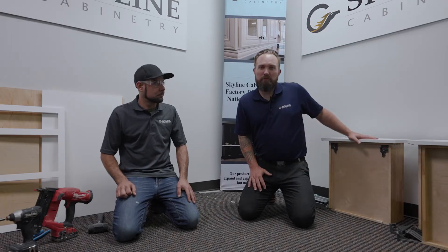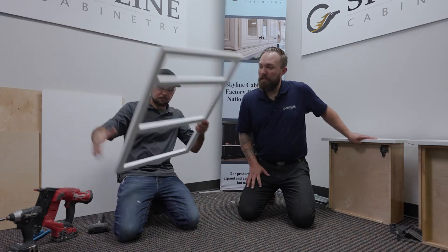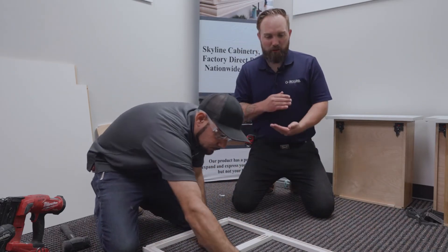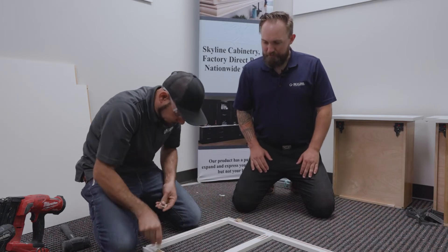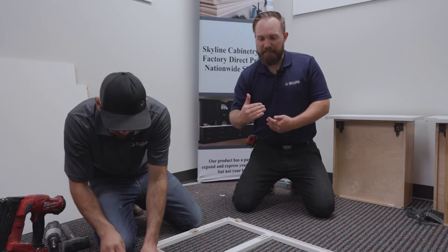Now that all three drawers are assembled, we're going to grab the face frame of the 3DB21 and move on to the L brackets. The L brackets are going to be facing the groove of the frame so we can make sure everything fits in nice and good.